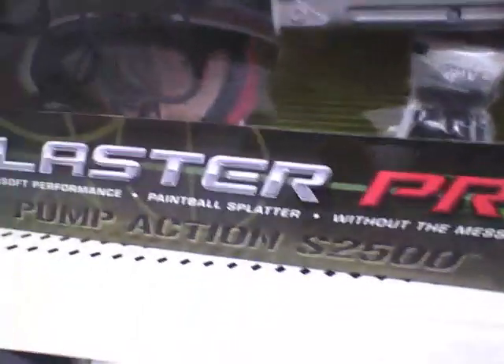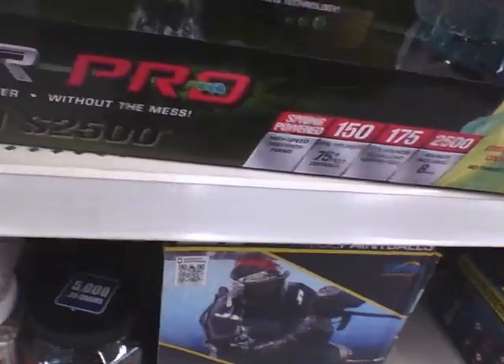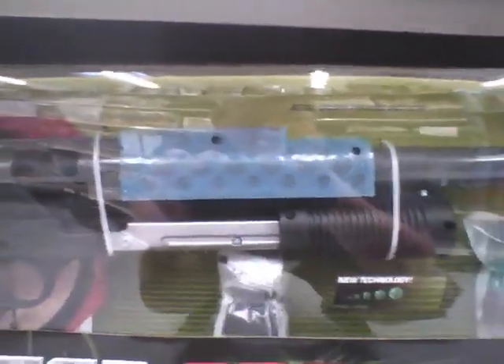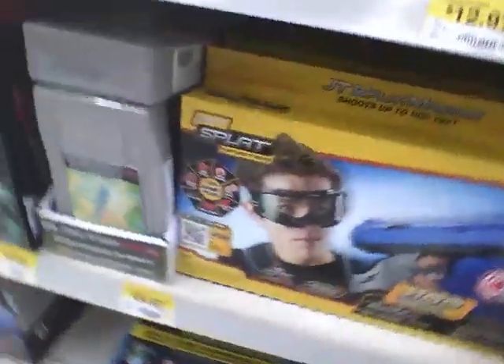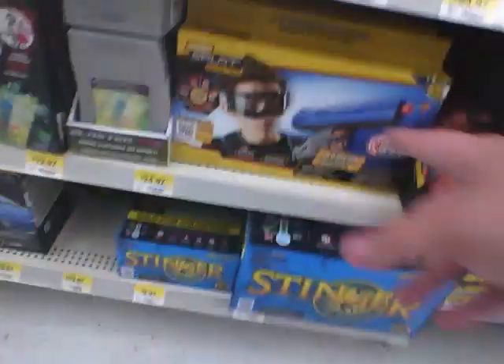Then you've got the JT Splat Master Blaster Pro for only $24.97 — it's not top-tier, but decent for target practice. There's also the JT Splat Master pistol version, which comes with goggles. Note that the ammo for these guns cannot be used in a regular paintball gun. These are $14.97, so that's pretty good.